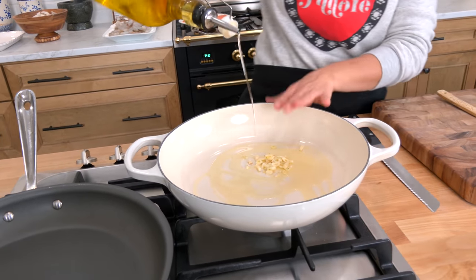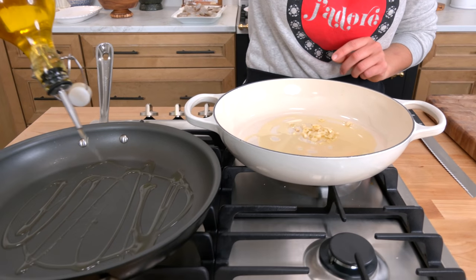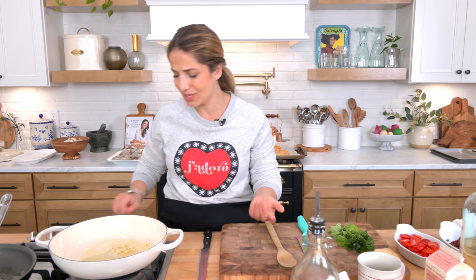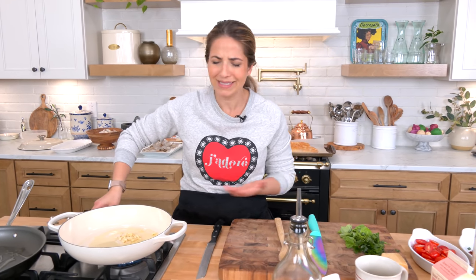I'm gonna make my sauce here, but I'm gonna sear my shrimp and my salmon in my skillet. If you wanted to, you could sear your shrimp and salmon in the same pot that you're making the sauce in — just take them out, keep them to the side, build your sauce, and then put the salmon in. I'm not doing it that way, but it doesn't really make a difference.